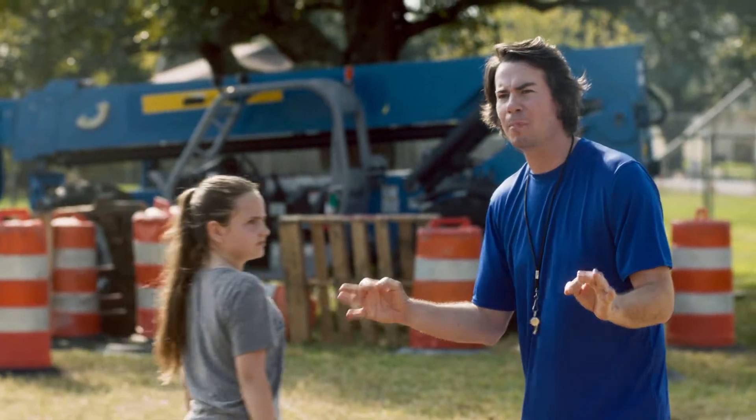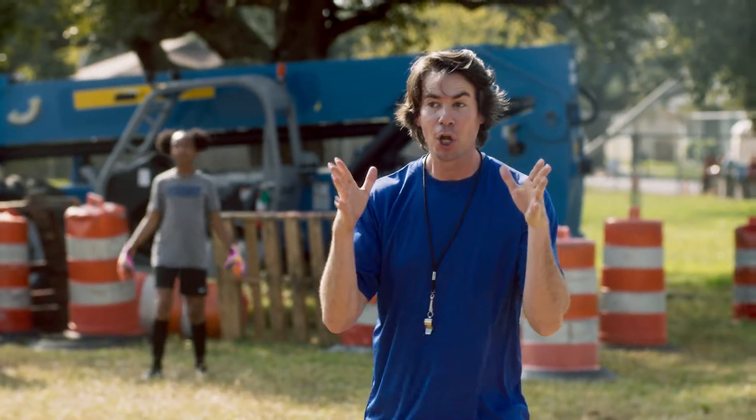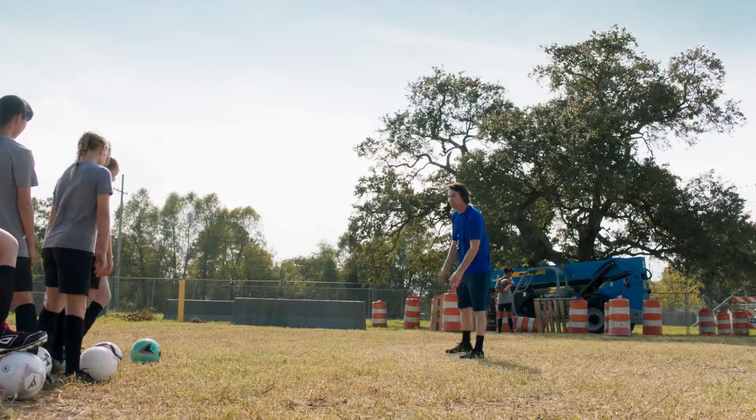Everybody, if you want to hit the ball hard, you've got to kick with the tip of your toe and keep your head up looking at the goal, so you know what you're shooting at. Right? Makes sense. Let's see it, Penny.